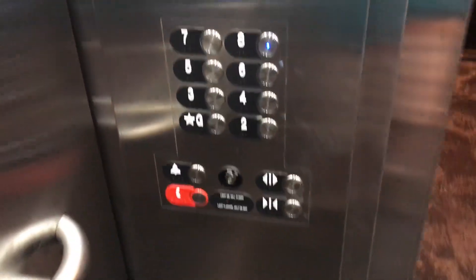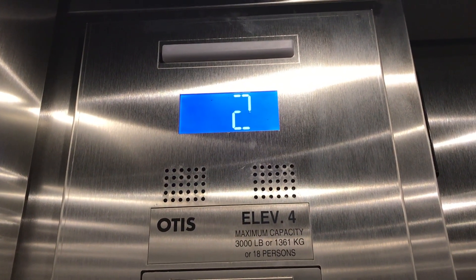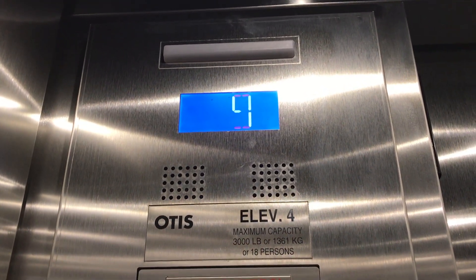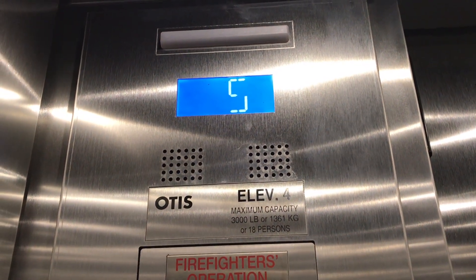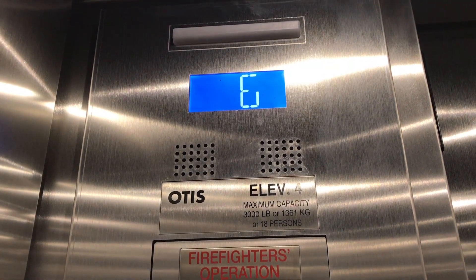Going up to eight. It actually runs pretty well. 3,000-pound capacity.